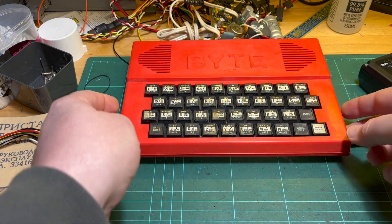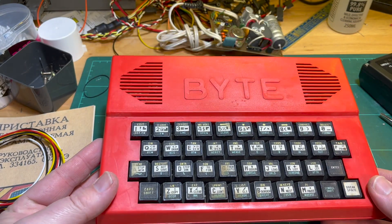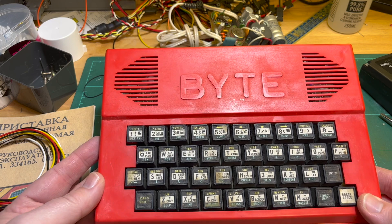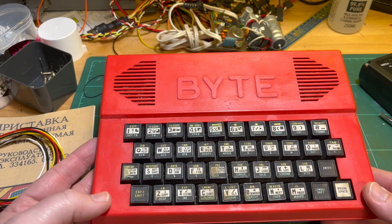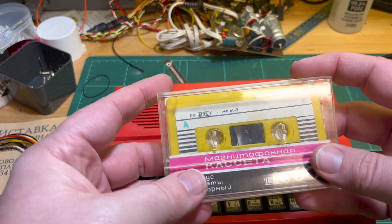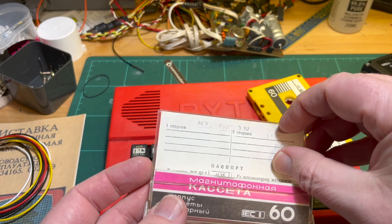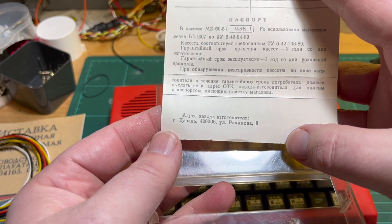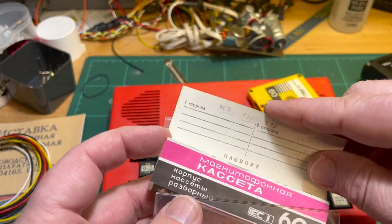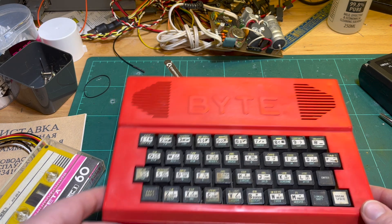That was just a quick intro to my Moldovan Bite computer — an interesting piece of history. I have powered it up and it was drawing about 400 milliamps, but I haven't got the video working yet. There's a cassette tape that came with it and I have no idea what's on it — maybe a test program. Let's see how I go with it.